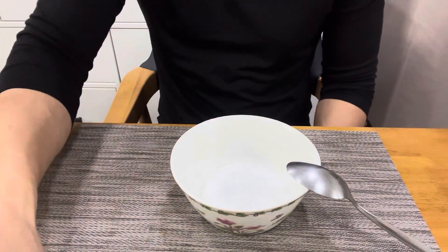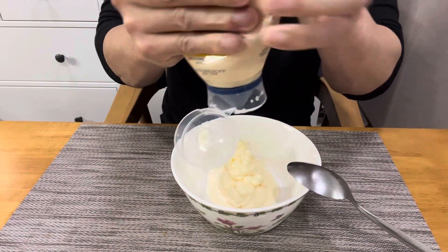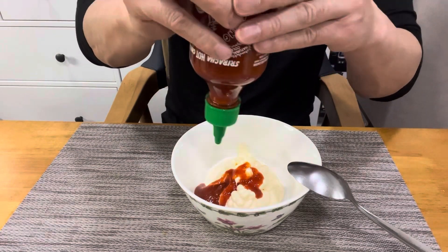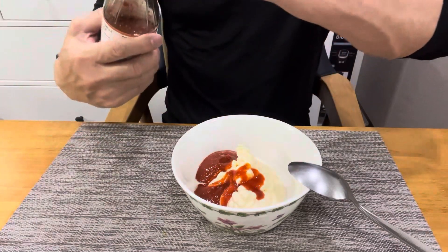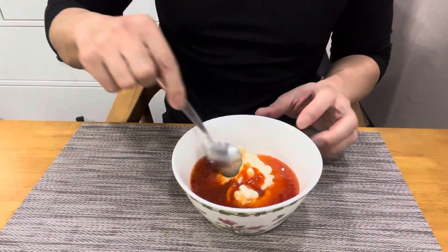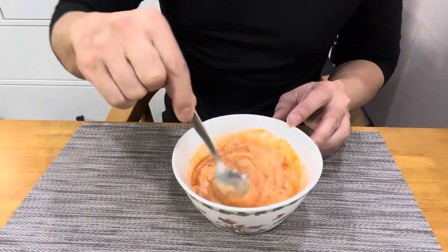We got our mayonnaise here. We're gonna add approximately half a cup of mayonnaise, about two big heaping tablespoons of hot sriracha sauce, and about a quarter cup of Thai sweet chili sauce. That's it. Combine the ingredients together — super easy. This will be so flavorful when served with our fried bang bang shrimp. That's the sauce.